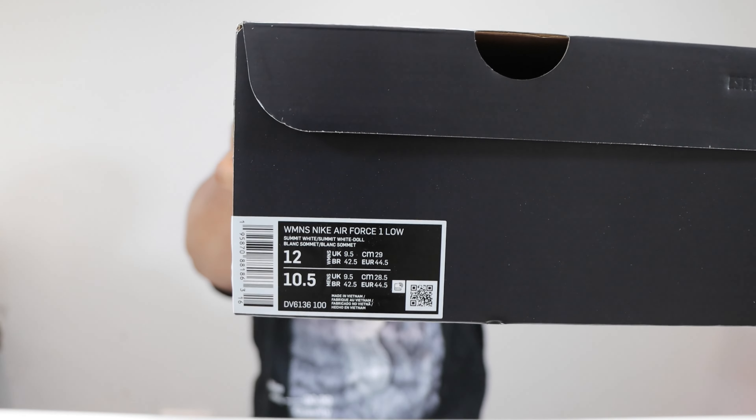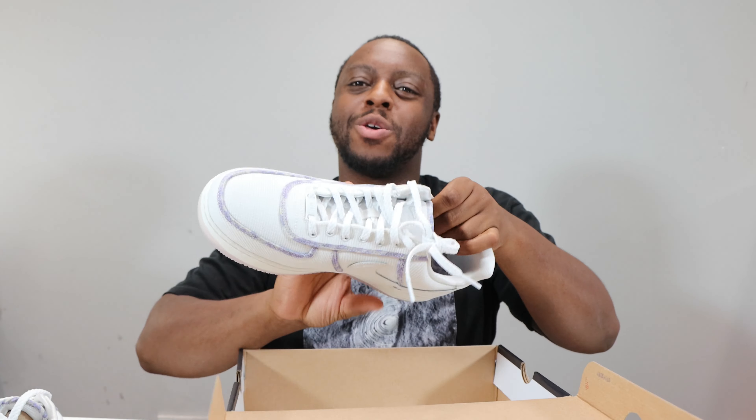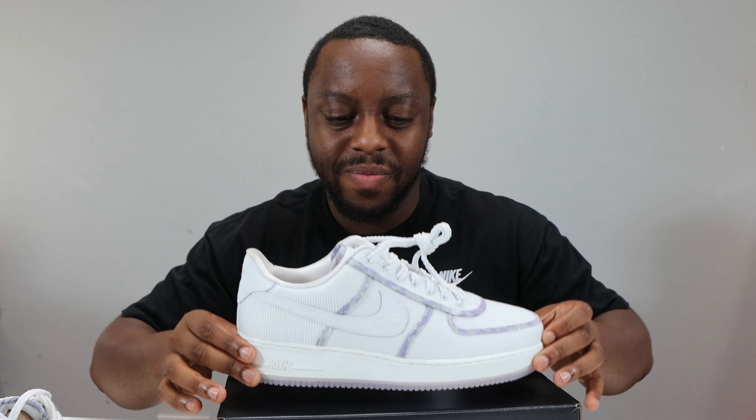Hello and welcome to another episode of Quickscopes. Today we have the Air Force One Women's Lavender in Summit White. Let me take this opportunity to ask you to like, leave your thoughts, subscribe, ring that notification bell so you don't miss a video. Purchase links for these are in the description — stay tuned for the on-foot.